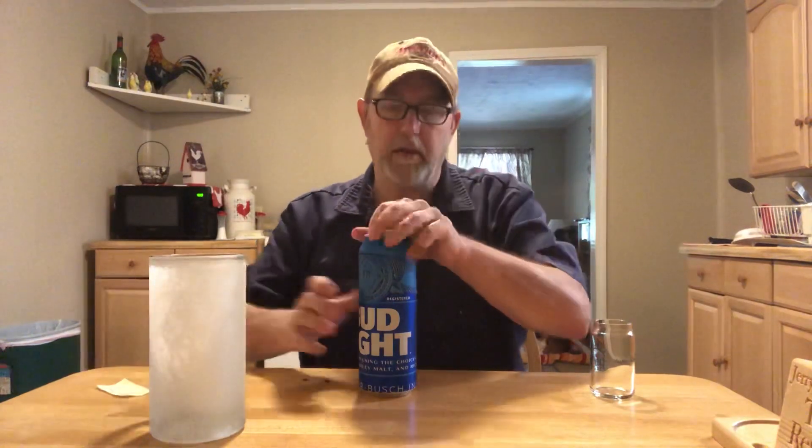It's a 4.2% ABV — a lower ABV beer. They're refreshing. I can't remember how much flavor this one has, but let's find out.